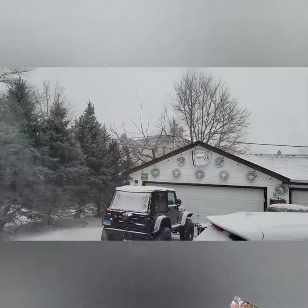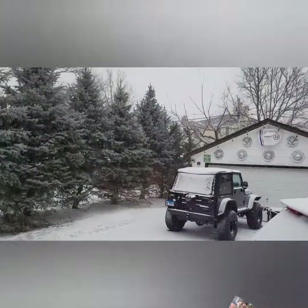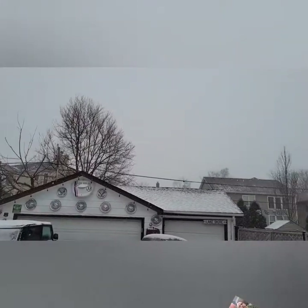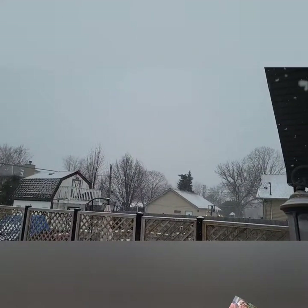Thank you for watching Big Tony's Customs. Unfortunately I was not able to finish the project because the snow came. So this video ended up being about how to take the front end off the Nova — that's about it. I hope you enjoyed it, and see you guys next time. Thank you so much for watching.